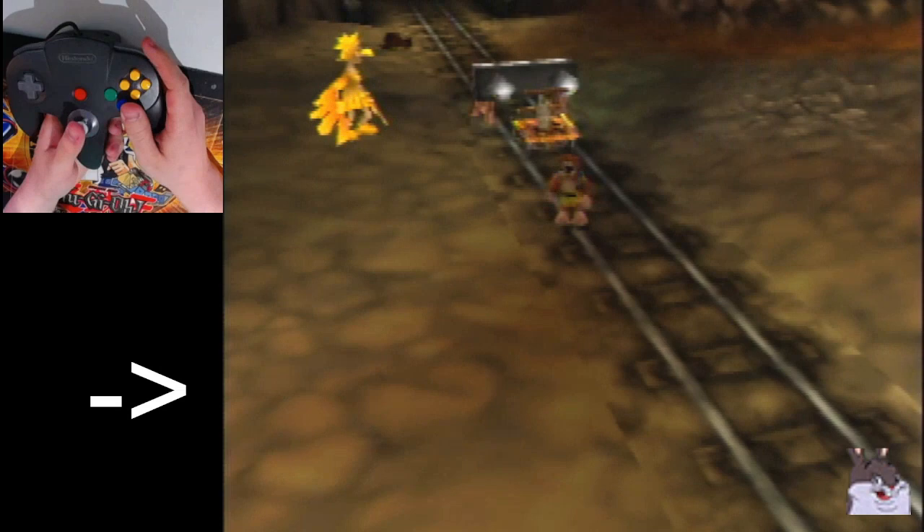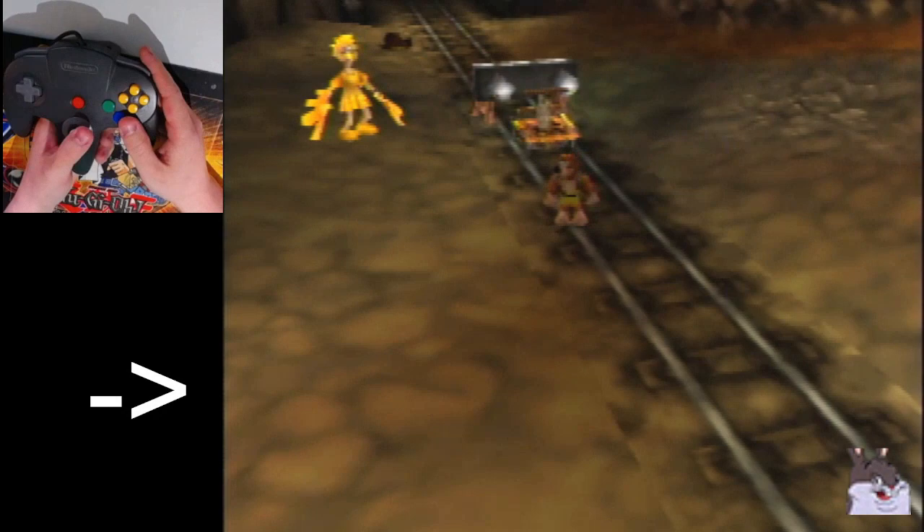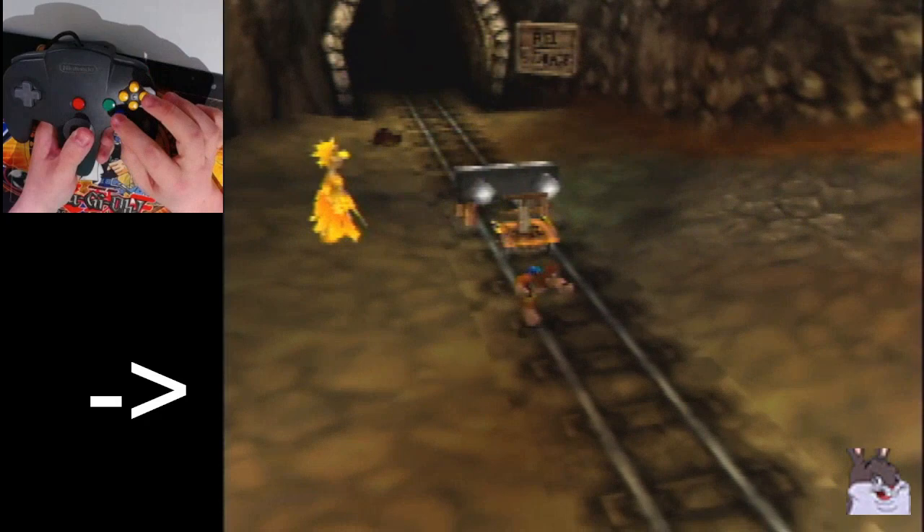Hey there everybody, today I decided to make a tutorial for Canary Mary 1 and 2, just in case anyone's been having a problem with that. I know Canary Mary 3 and 4 are very notorious — I already have a tutorial on that one — so today we're going to cover the first two Canary Mary races. Let's get started.